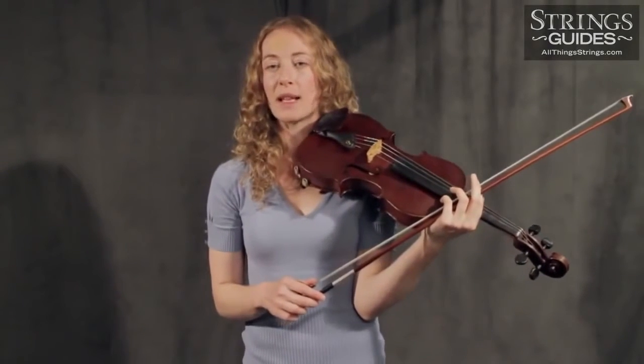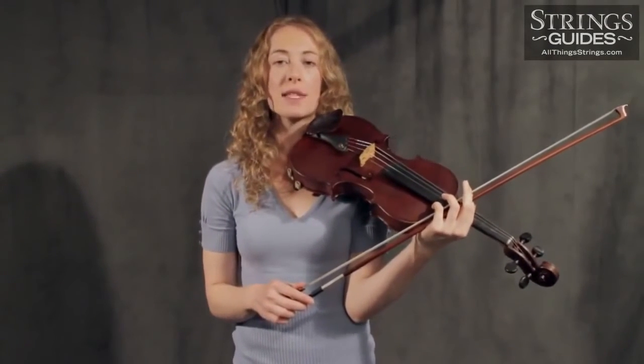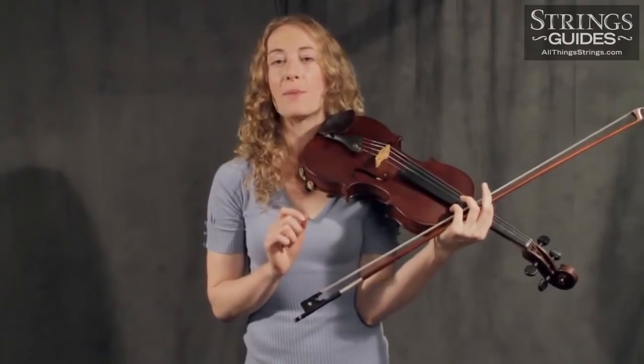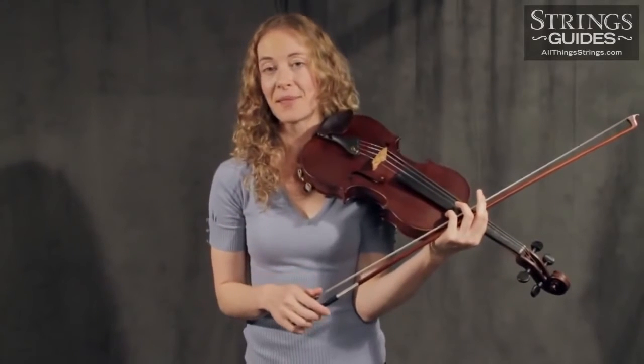If you find that you are releasing too late, first realize that learning Martelé requires some of the crunchy sound so many detest in poor string playing. Because we want just a tiny piece of this sound as our beginning accent, when learning it's better that you have a bit too much than none at all. Don't worry — with careful listening, it's easy to harness the sound in just the right amount.